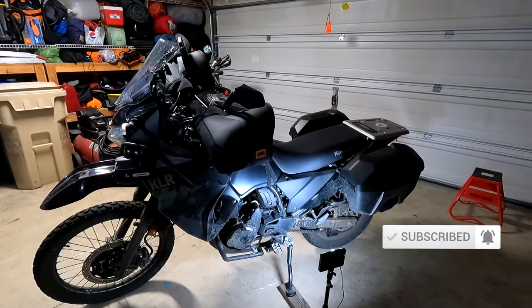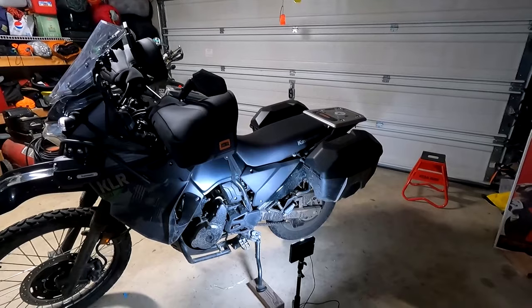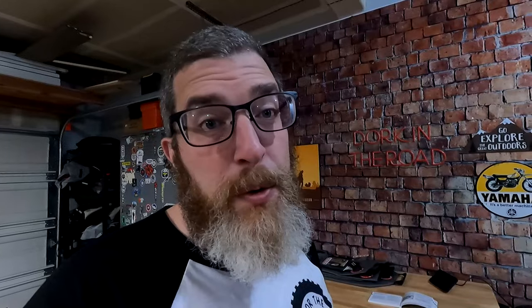This is my 2022 KLR650 Adventure. The front suspension forks are not adjustable, but the rear suspension is now easily adjustable in terms of preload and rebound. Let me show you exactly how to do that.